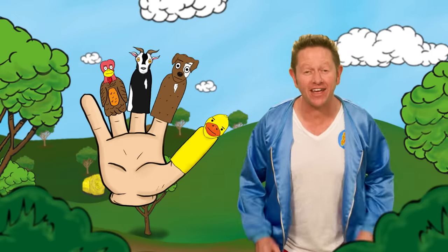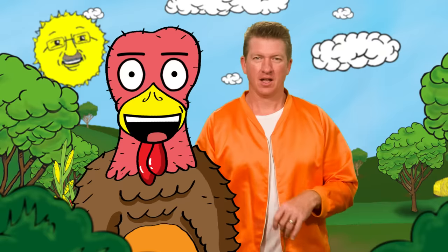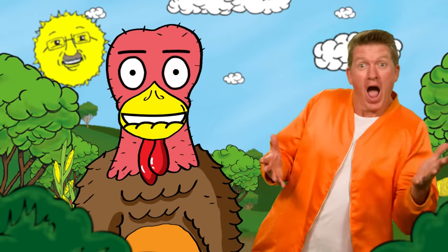Turkey finger, turkey finger, where are you? Here you are, here you are, how do I do?